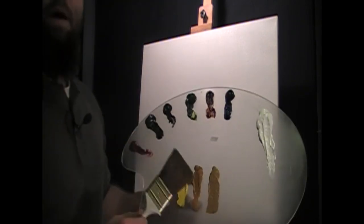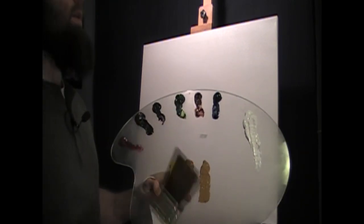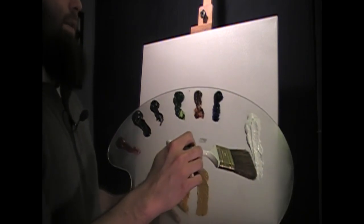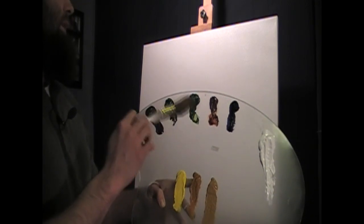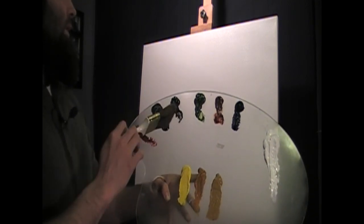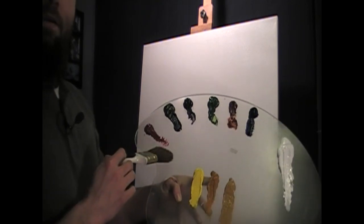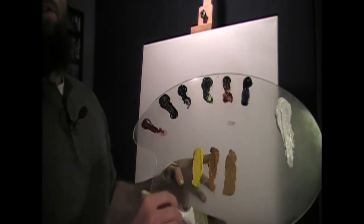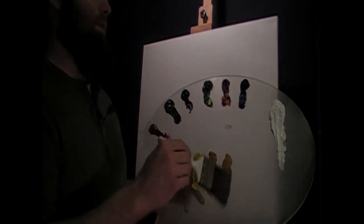I'm going to run through the colors I have on the palette. I may use them, I may not. I just have them up here just in case so I don't have to stop and get more paint. We have titanium white, Prussian blue, burnt sienna, sap green, van dyke brown, black, ivory black, and alizarin crimson. Then we've got cadmium yellow, Indian yellow, and yellow ochre just in case. It's nice to be able to mix with different colors and tone things down a little bit.